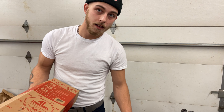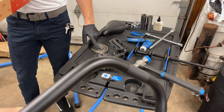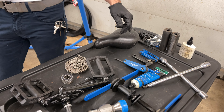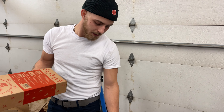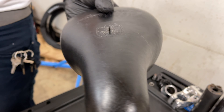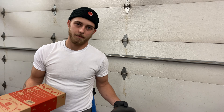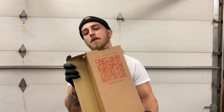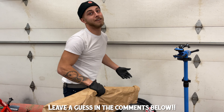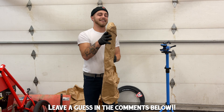That video hasn't even come out yet so nobody has even seen this yet. So I bought new cranks, new stem literally not even a month ago, new chain maybe a month and a half ago. The only thing going on my bike that is old is this Odyssey seat, which you got in California. Well, we got one more thing to open.